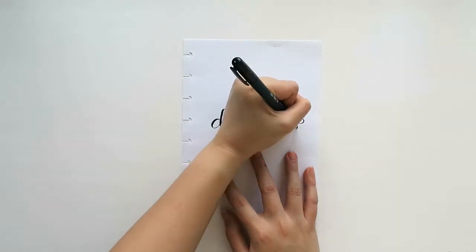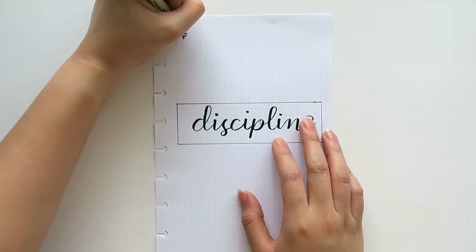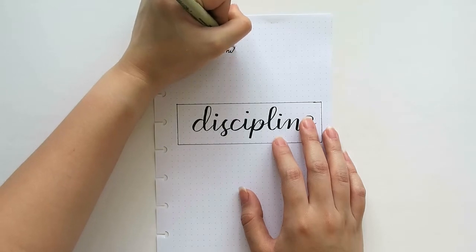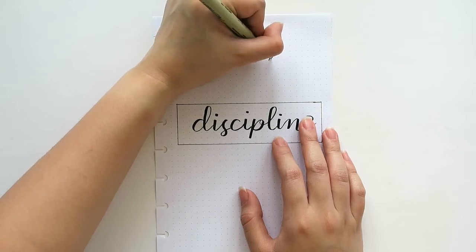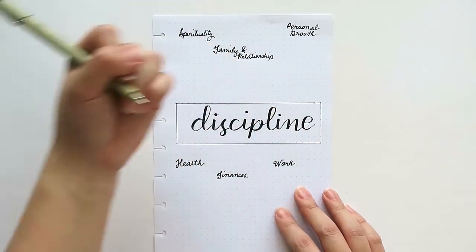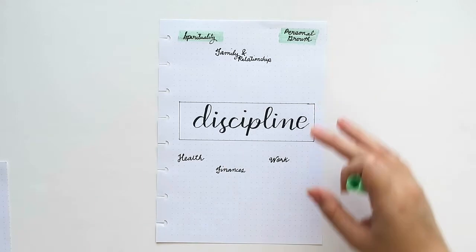On the next page, I wrote the word 'discipline' at the center. Then I wrote the six facets of my life where I would like to exercise discipline. These facets are spirituality, family and relationship, personal growth, health, finances, and work. Then adhering to the green and pink theme, I used my Tombow brush pen to highlight each facet.